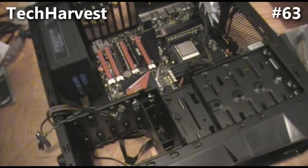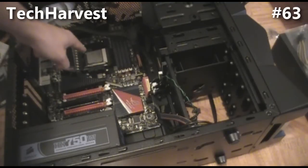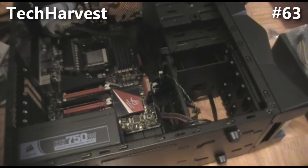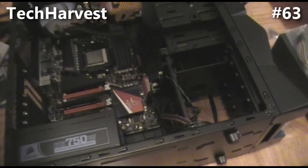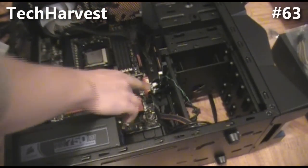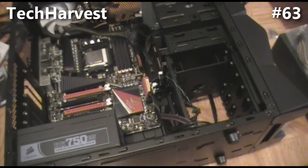To update where we are: we have the motherboard in, the power supply in, the CPU in, the RAM in, the top case fan in, the DVD drive connected and powered, and the hard drive connected and powered. We also connected a SATA port from the front of the case to the motherboard. The next step is putting the graphics card in.